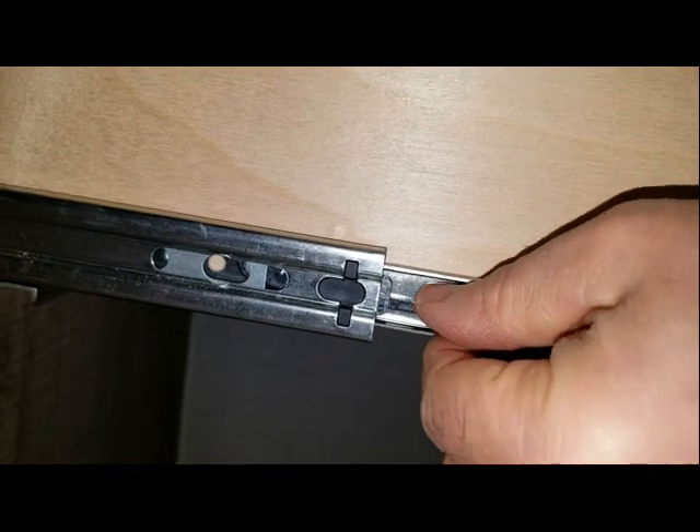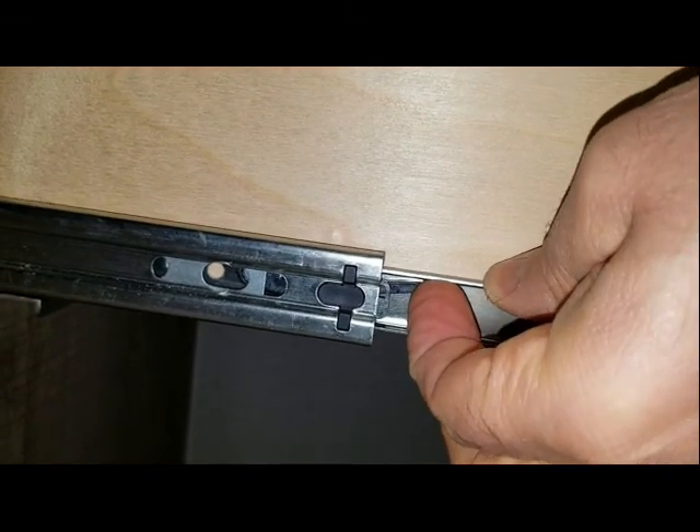There's a clip on each side of the drawer. One lifts up and the other you push down as you slide the drawer out.